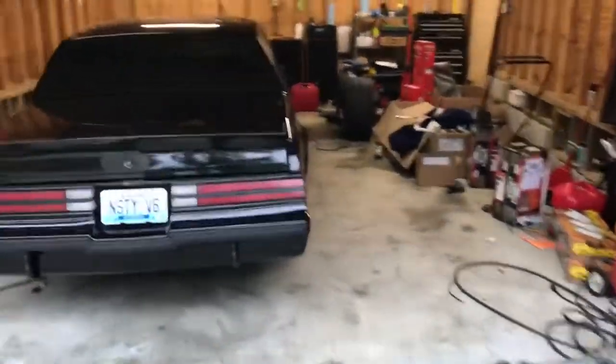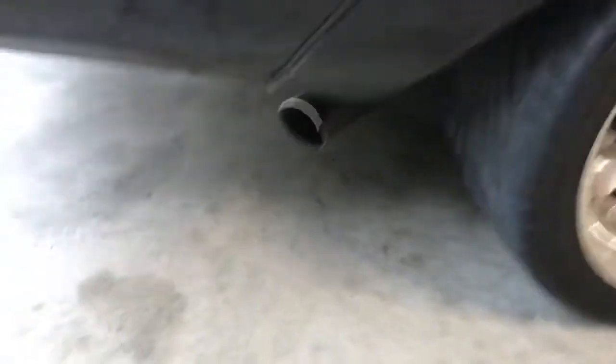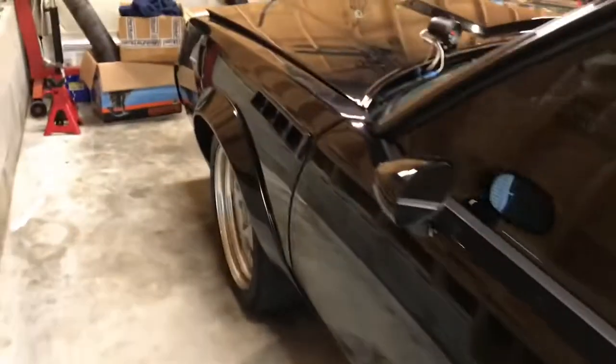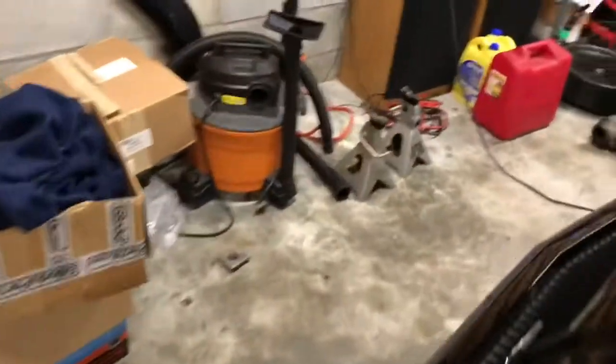Alright guys, that's gonna do it for this video. I hope you appreciated it and liked it. I'm really excited about the exhaust — that's the rumble I was looking for. Right there is a 3-inch exhaust. Thanks to my buddy Sean for coming and helping me. If you liked this video, you know what to do — comment, like, and subscribe.